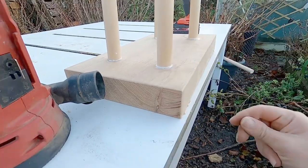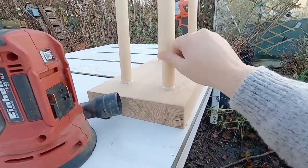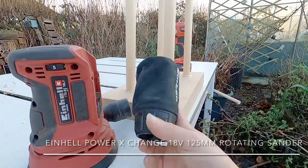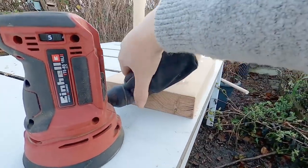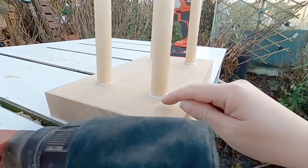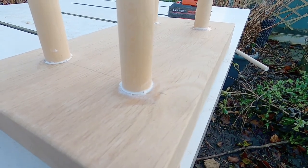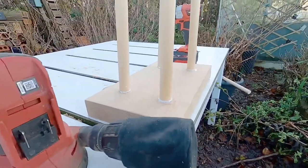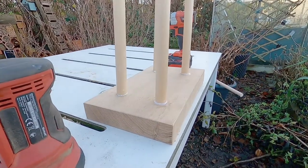We've got some glue around the bottom that we're just going to wipe away. I sanded this whole block earlier but I'm going to give it another once over, and give the dowels a once over too, using my battery-powered sander. I'll push the sanding particles into the glue line around here — instead of seeing a clear line it will just look like the standard wood. So we'll sand that, we'll paint it, and it's going to look beautiful.